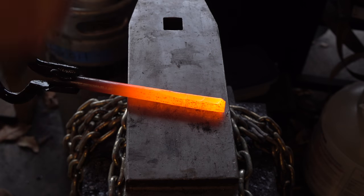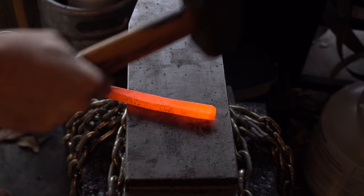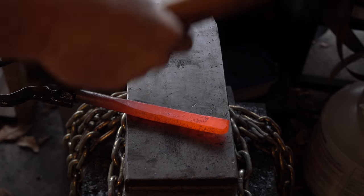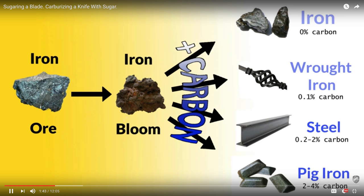I'm gonna hammer it flat, then cut it up and put it in our crucible — or metal container in this case — and then add our carbon source, which is going to be Tums. This is the carburization process where we add carbon to iron to make wrought iron, steel, and then cast iron.